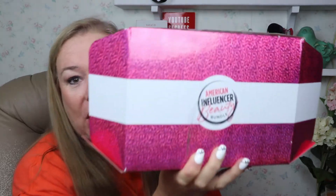Hello, this is Stephanie again. You've made your way to my channel, Saving with Stephanie J. I got my American Influencer Beauty Bundle again and this is — oh, this is ColourPop! I don't think I have anything that's ColourPop.